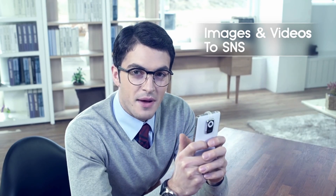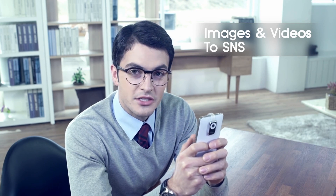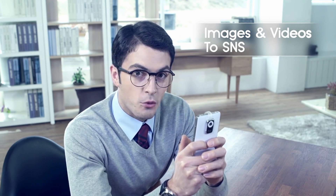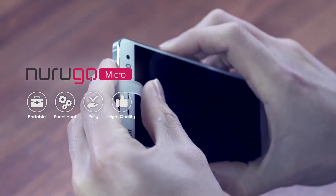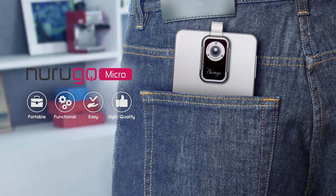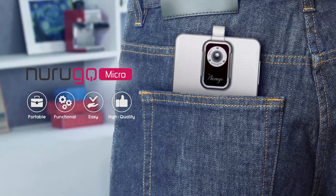Everyone had an amazing response when I uploaded the videos and images taken by the Narugo microscope on SNS. If you simply and easily want the best results anywhere and anytime, Narugo microscope is the answer.